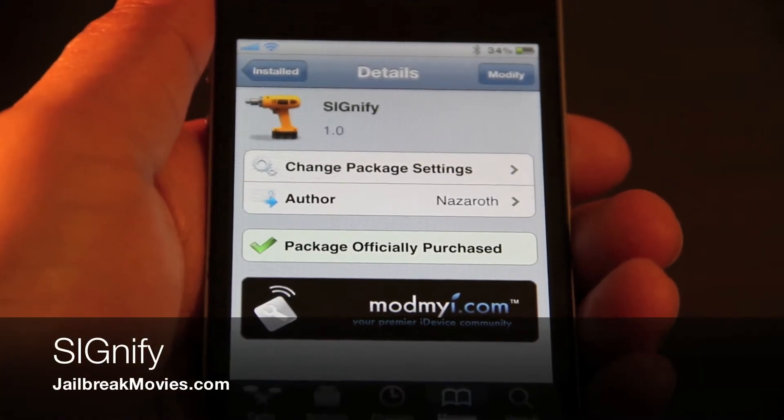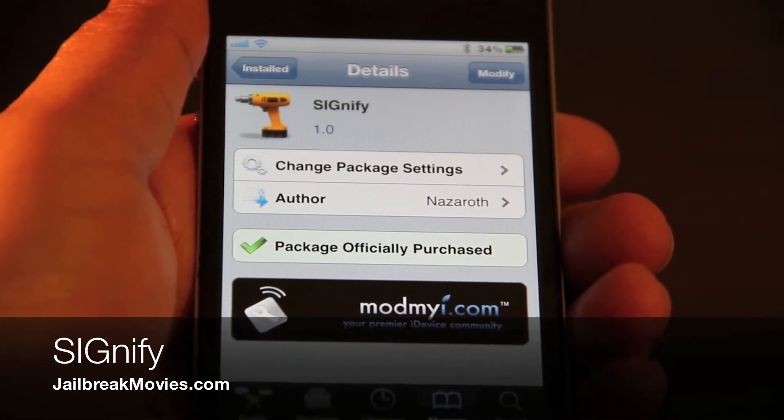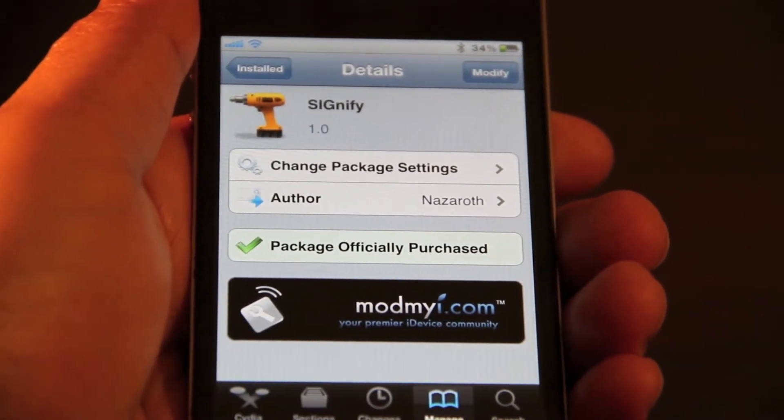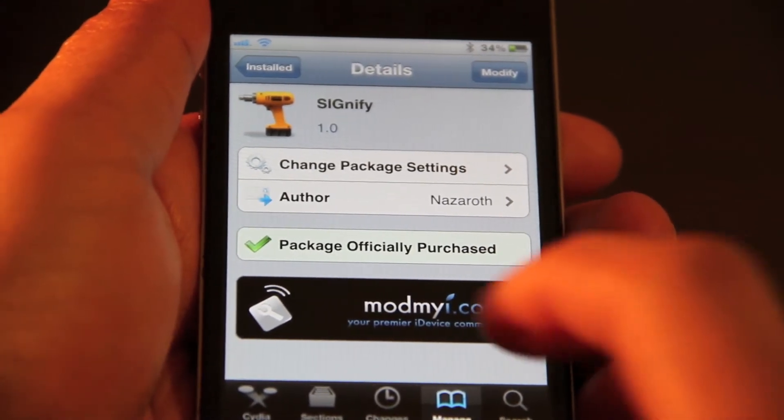Hi, this is Jeff with jailbreakmovies.com. Let's talk about Signify — adding signatures to your iPhone's email, but not just any signatures: HTML enabled signatures.